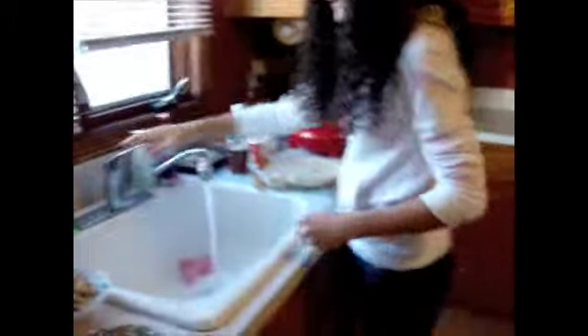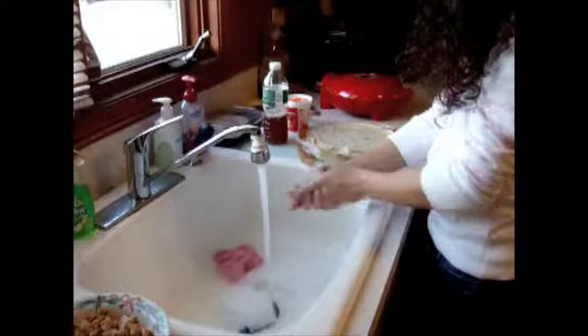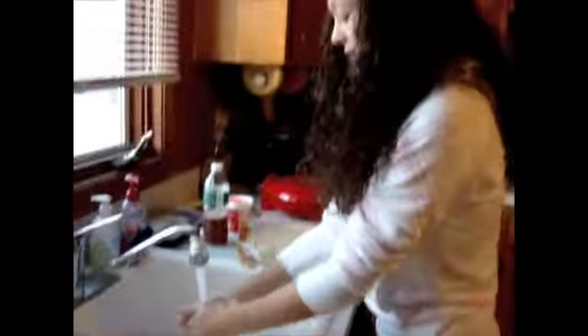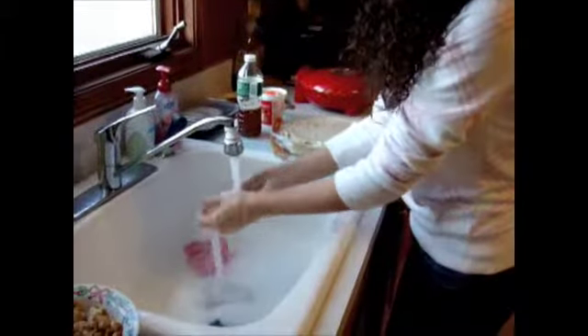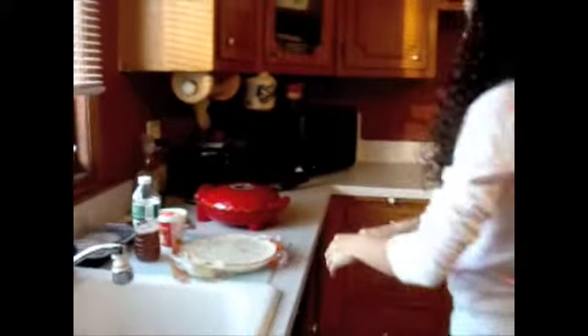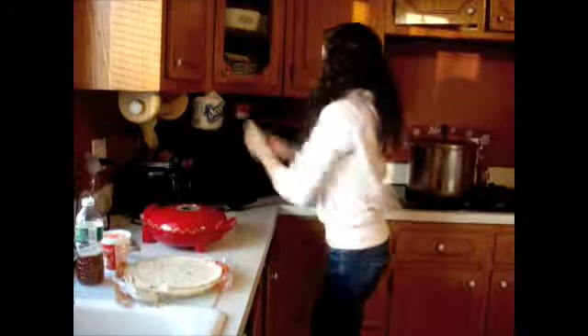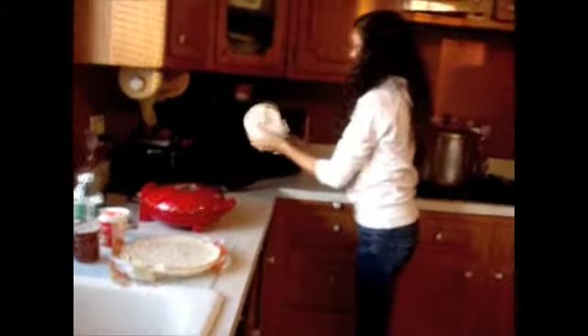Every great chef needs to wash their hands before and after a meal. And of course, nobody likes a soggy meal, so you've got to dry your hands with some paper towels. There's no paper towel — just a tissue paper, Selena. It's all soggy.